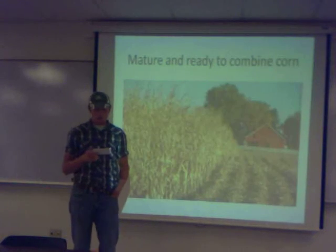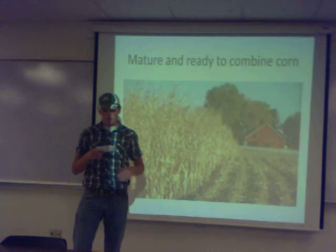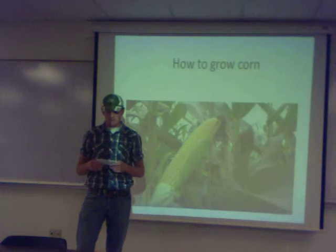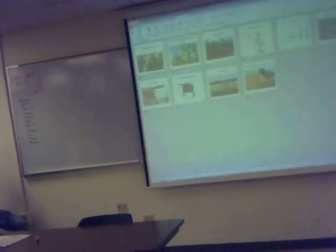As you can see, raising corn is very complex and plays an important role in our country.